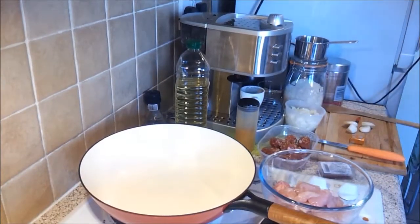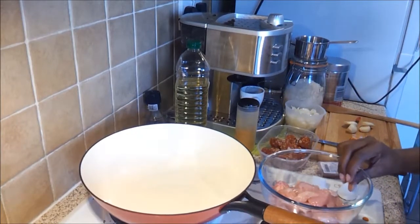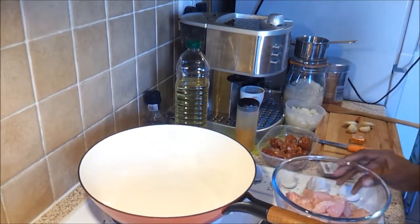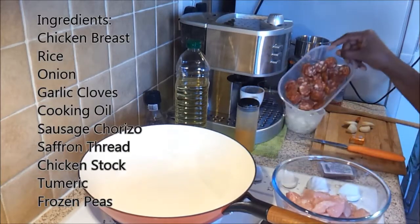Hi guys, good afternoon. Today I'm making a paella — chicken paella and chorizo.